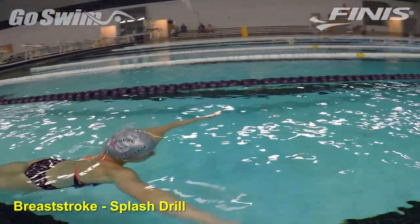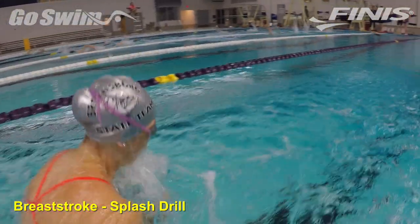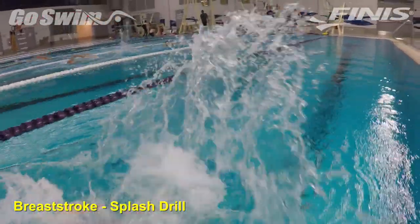Besides, you know how kids love to splash. Take advantage of their nature and teach them while they're having a little fun.